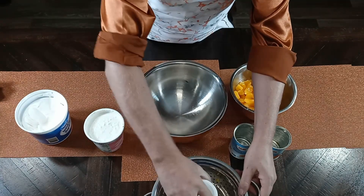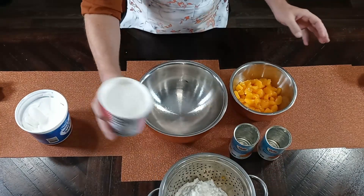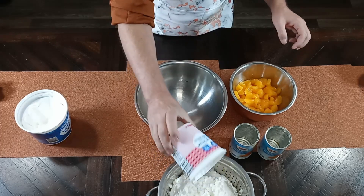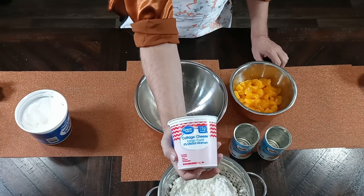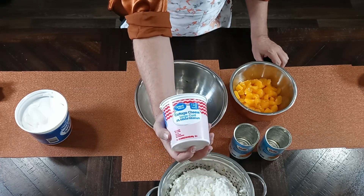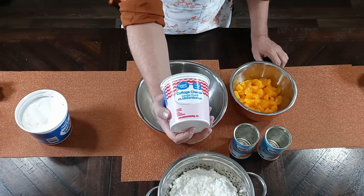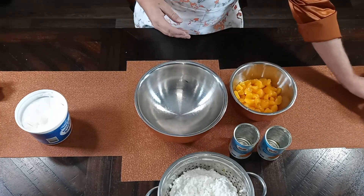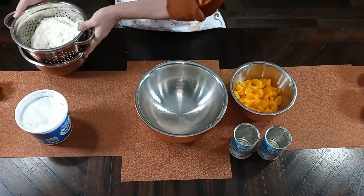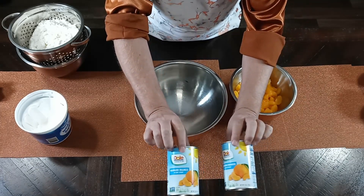I'm going to be using large curd cottage cheese, and you really want to make sure you drain that. You're going to be using two of them. I know a lot of people say they don't like to eat it, but in this particular recipe you need the large curd because there's going to be a lot of stirring and it'll be small curd by the time we're done. So that was two large curds of cottage cheese, already pre-drained.